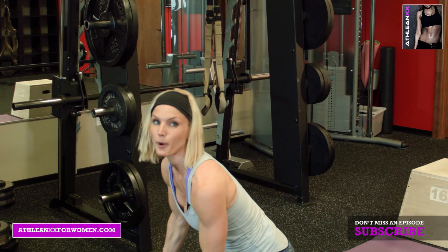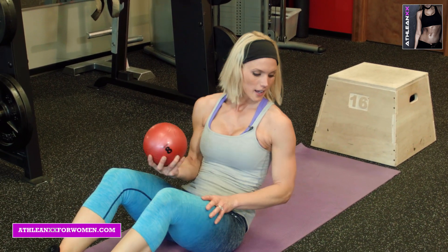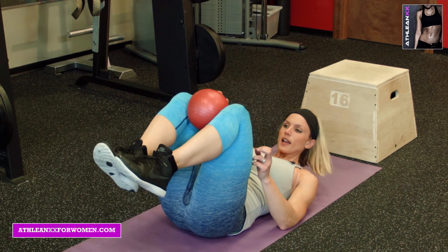On your back. You're going to need a medicine ball for this one. You're going to hold it in between the knees. 30 seconds. Ready? And go.